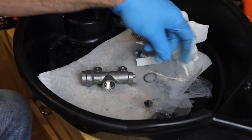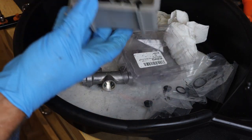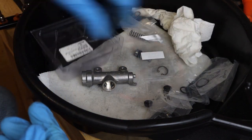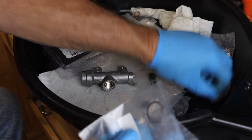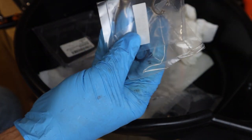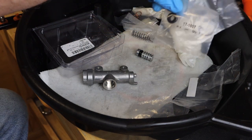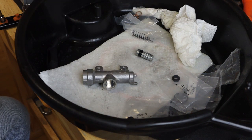In some of these kits, they give you extra parts because they're compatible with more than one type of master cylinder. It looks like we will only need to use two of the circle clips. We have the two circle clips, the O-ring, the end for the spring, and the piston boot. We are all ready now to rebuild this master cylinder.